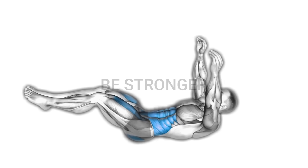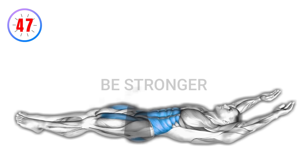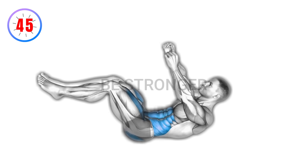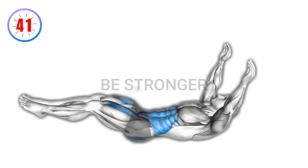Exercise number three: cocoons waist. Instructions — lie on your back, bring knees to chest, and extend legs. Engage your core as you extend and flex your legs. Maintain a controlled pace throughout the movement.